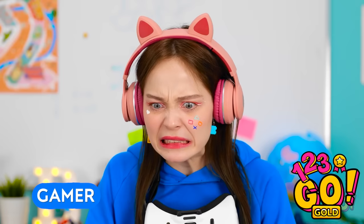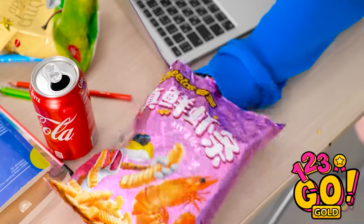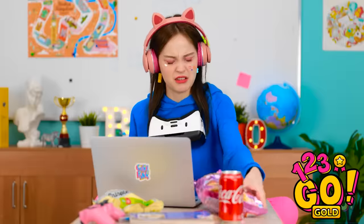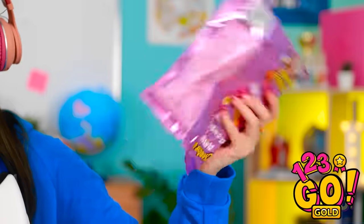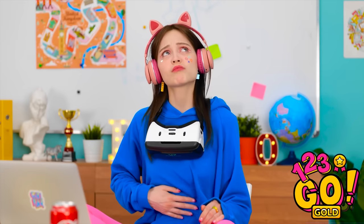I'm definitely gonna pwn this fool! No way these freaks are gonna get one over on me! Wait — what the heck? I'm out of snacks! But I need fuel if I'm gonna do my best! Shoot, this one is empty too! What am I gonna do? I'm so hungry! Wait, I've got an idea! VR is the solution, of course!